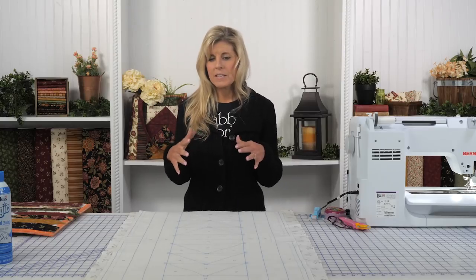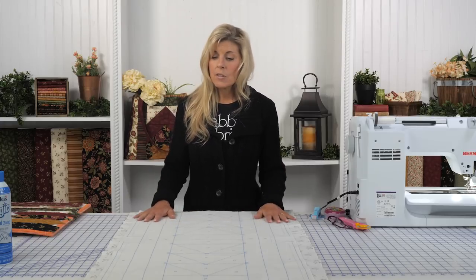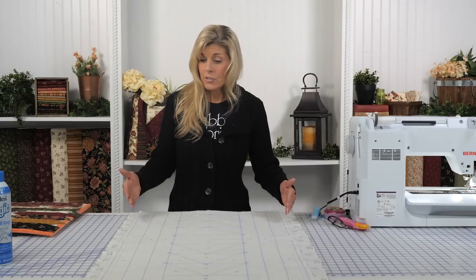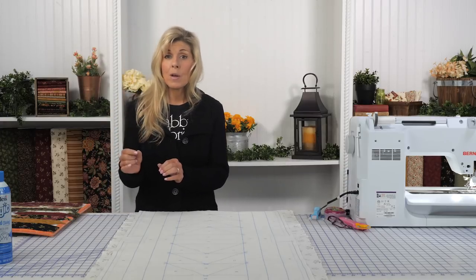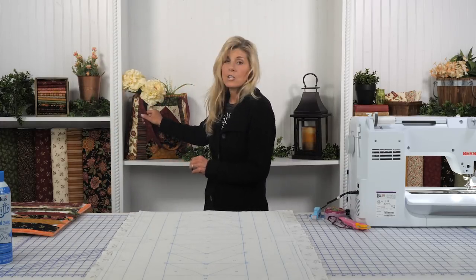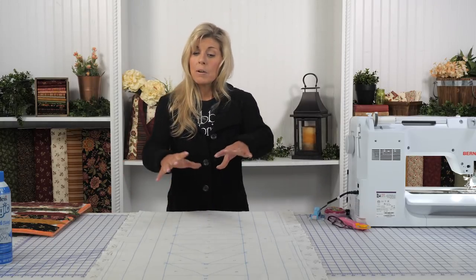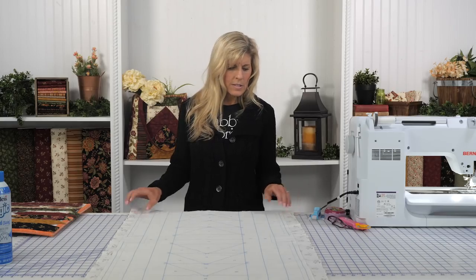One thing June Taylor always recommends with their batting is, as tempted as you are once you take it out of the bag to iron away those wrinkles — please don't do it. They specifically ask you to not iron it, as it might distort or shrink the batting. As you work with it, it will naturally begin to relax those wrinkles and smooth out. The first thing the instructions ask you to do is cut around your shape a half inch to an inch. There is also separate batting for the strips that are for the actual handles, which will be cut precisely on the line. For the main bag, just cut a half inch to an inch around — we went ahead and did the half inch.